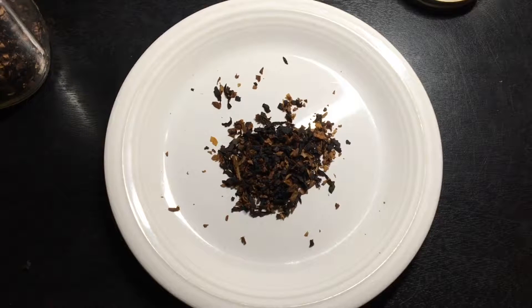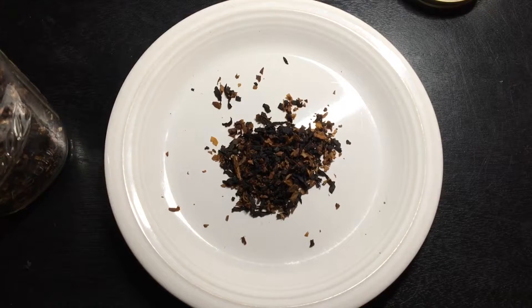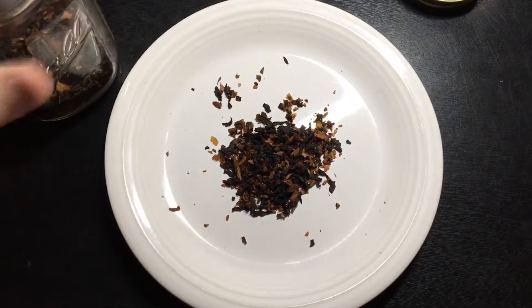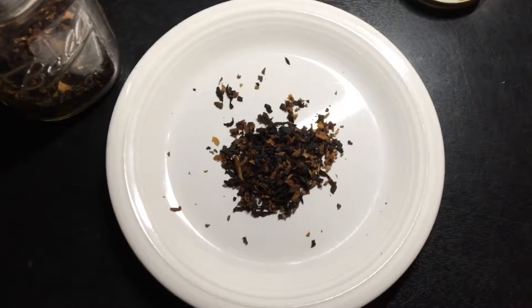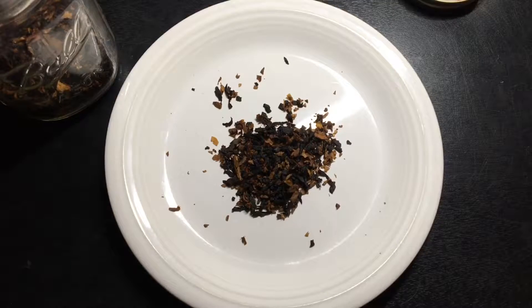I'll probably be putting a disc humidifier into this jar at some point to perk up what little is left of my order as I continue to smoke this. Let's go ahead and get back to the smoking portion.